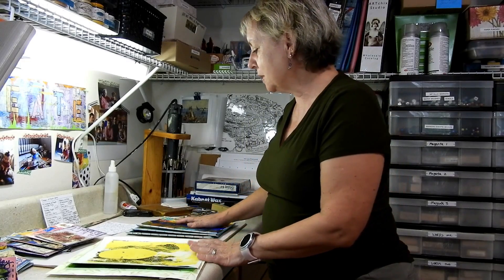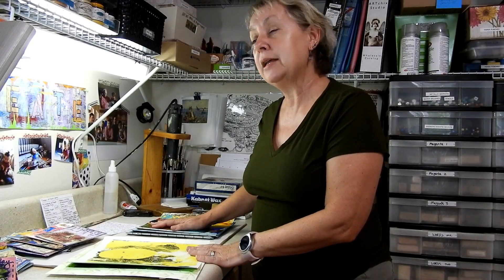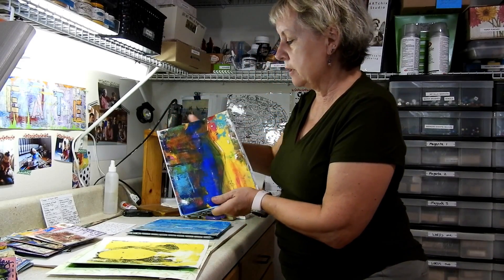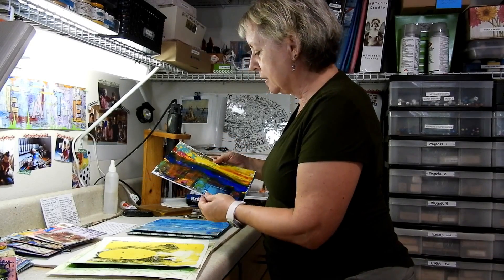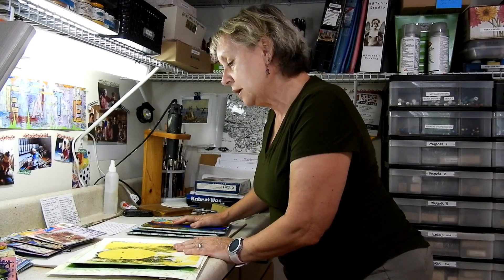The most recent one we've been doing is getting into a little bit of collaborative work and trying different techniques, and I went a little overboard. I didn't make a postcard at all — I made a journal. I made a book, which I'll share with you in a minute, and learned a new stitch for myself called the Japanese Stab Binding.